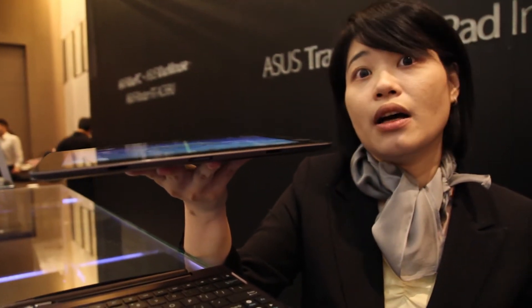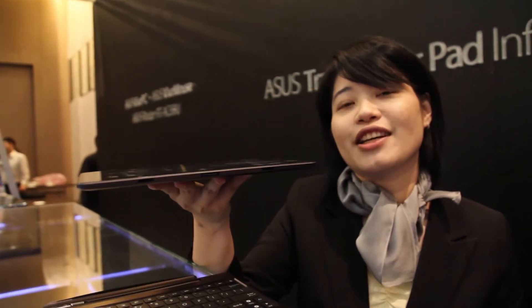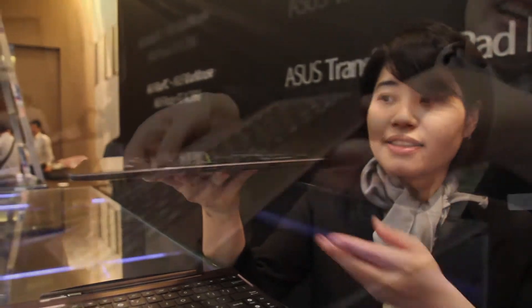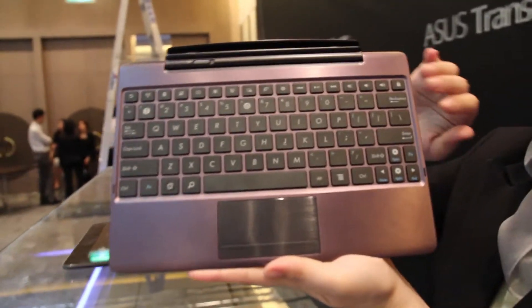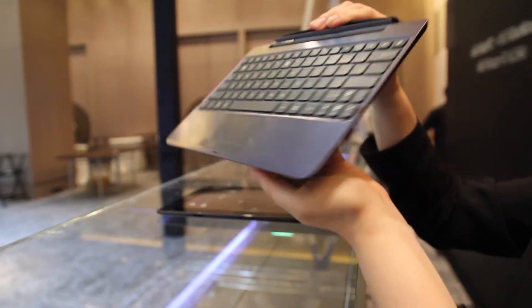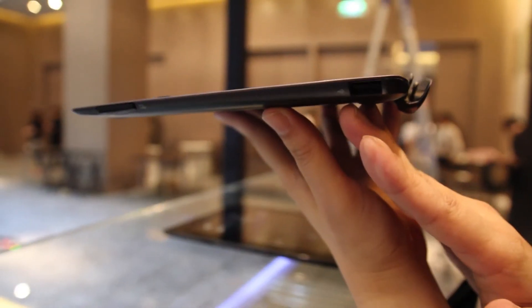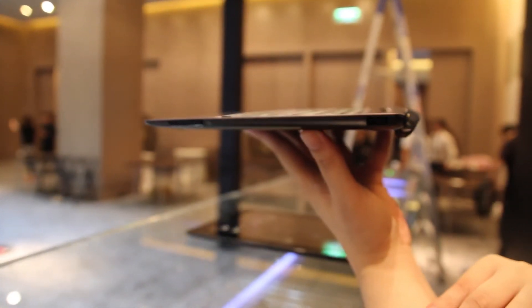Q: What's the processor again? Is it a Snapdragon? A: No, I'm sorry — it's a MediaTek T4. With the docking here, you can see we have a full-function keyboard with a touchpad built-in. Plus, we have USB 3.0 support and also SD card support, which will actually extend your storage.